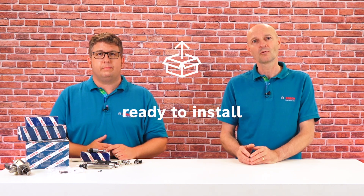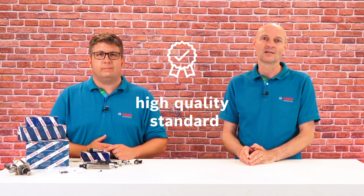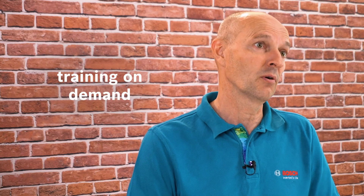So if you ever need new high-pressure injectors, Bosch offers these ready to install right out of the box. They have a high quality standard and are very robust. The demand for competent maintenance and repair of gasoline direct injection vehicles will remain or likely increase in future. Bosch is your partner in the workshops by providing you with reliable spare parts and tools, comprehensive diagnostic equipment, and training also on demand.